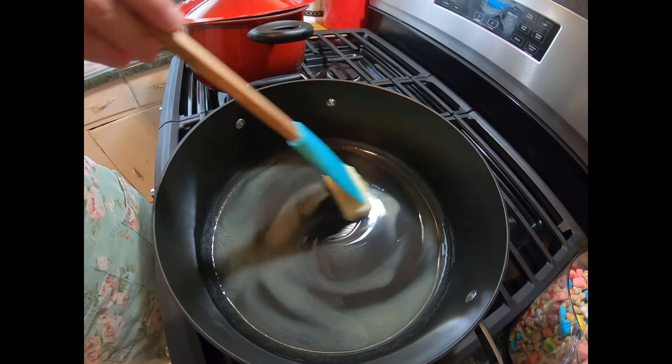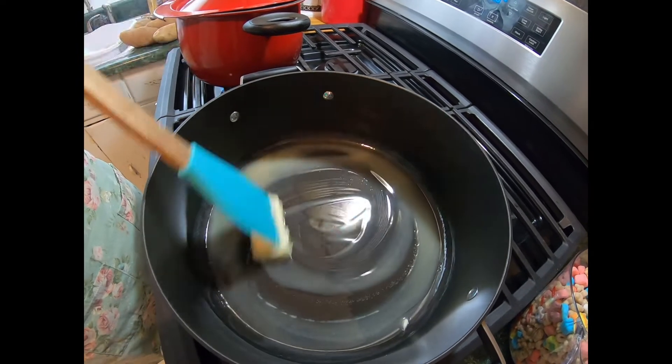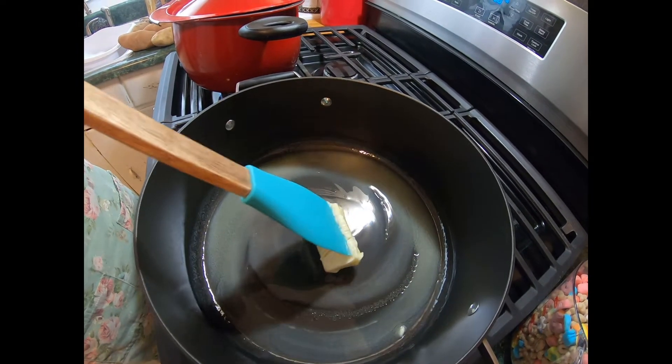I also like the Fruity Pebbles and the Cocoa Pebbles. Those are kind of my guilty treat too when I'm doing cereal.